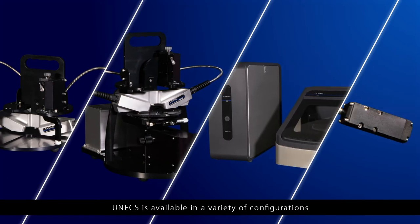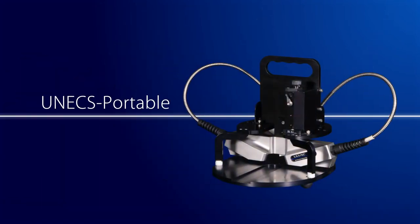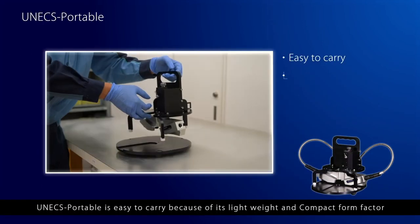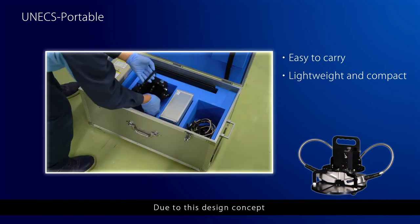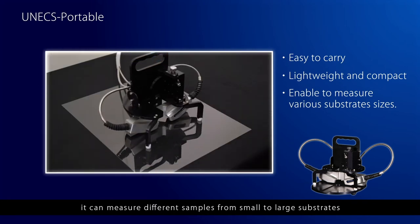UNEX is available in a variety of configurations. UNEX Portable is easy to carry because of its lightweight and compact form factor. Due to this design concept, it can measure different samples from small to large substrates.